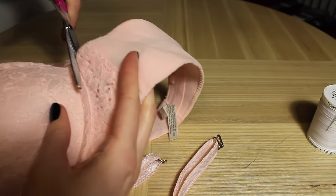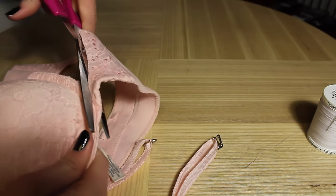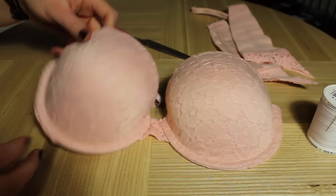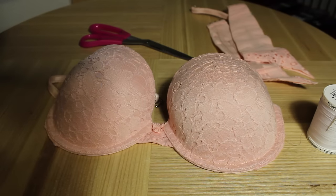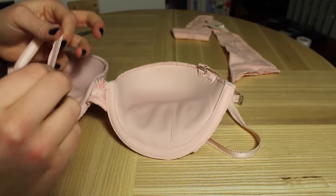Side note: shoutout to my dad for making this really awesome table — it's not for me, but I thought it would be really good for the DIYs until he decides to use it. This is what it should look like after you've cut off either side.